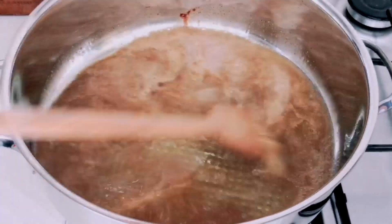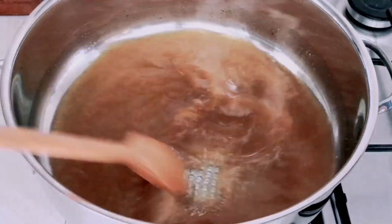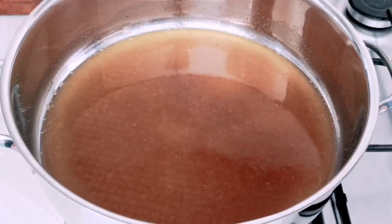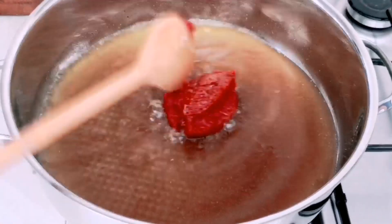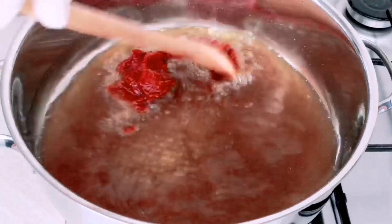This gives it a nice aroma and a nice flavor. I'm going to add my tomato paste and cook it for about two to three minutes. Just continue stirring — don't leave it or it will get burned.